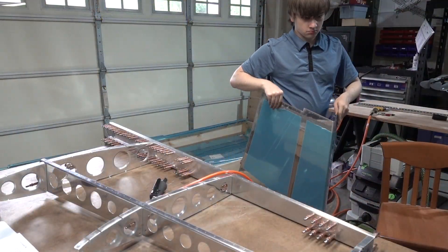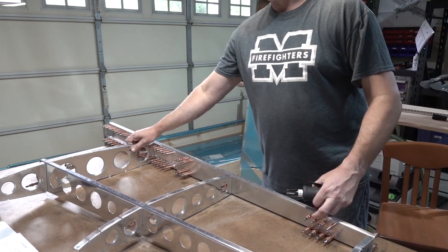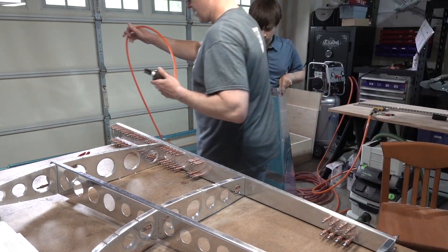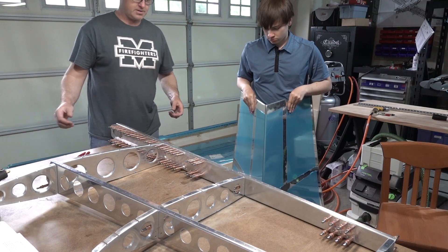It's very exciting that Vans sent me the rib that I needed to continue working on this. We've got that deburred and ready to go, and now we're going to put the skin on the vertical stabilizer.